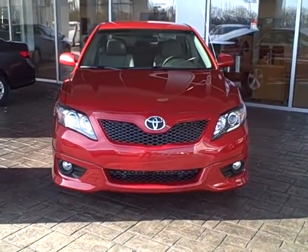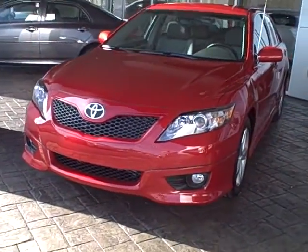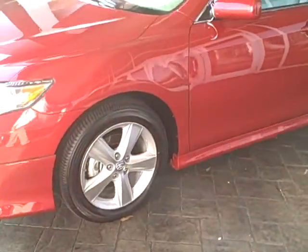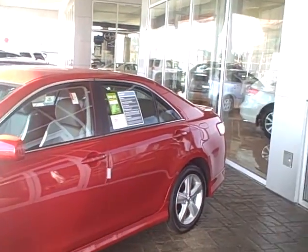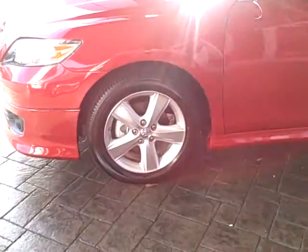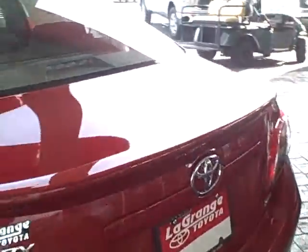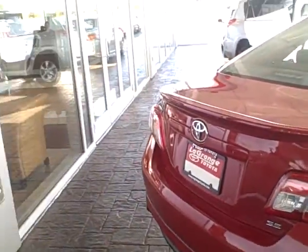Curtis, Linda here. It has fog lights, underbody kit, one-touch windows — one-touch up and down on the driver's side, passenger side, and back seat. It has a specialty alloy wheel underbody kit and a spoiler on the back.